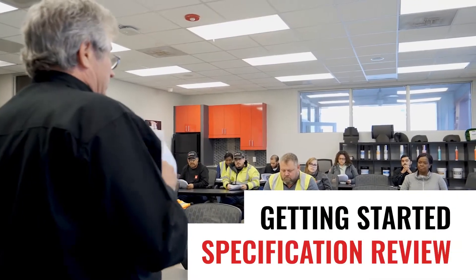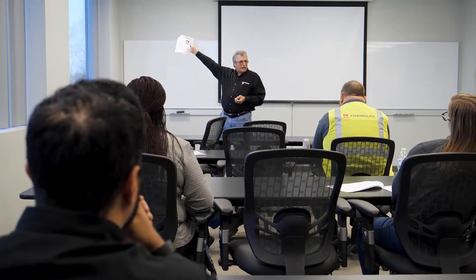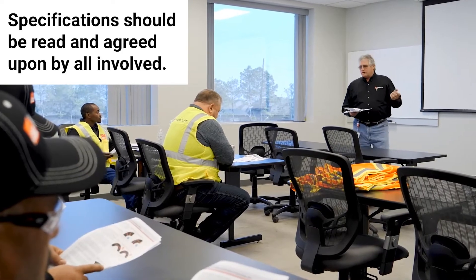Before starting a project, specifications should be read regarding the type of system to be installed. Site-specific reviews of the specification, along with application training, is not only beneficial for the installers but also for key members of management, engineering, and inspectors.